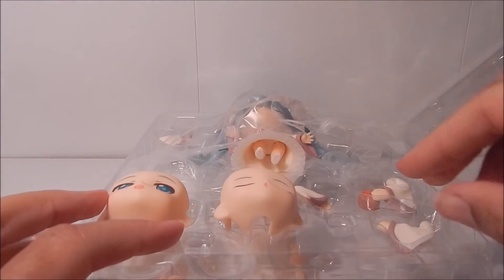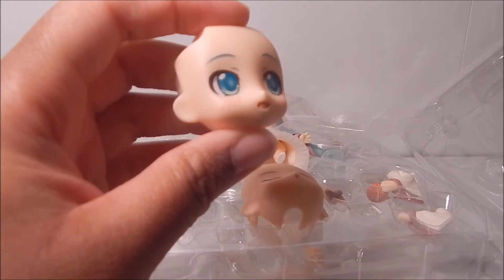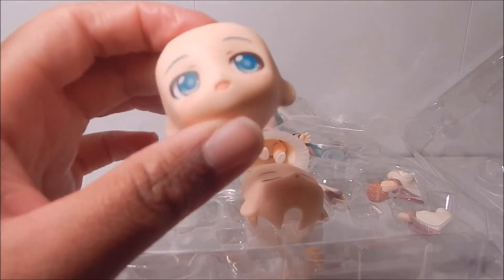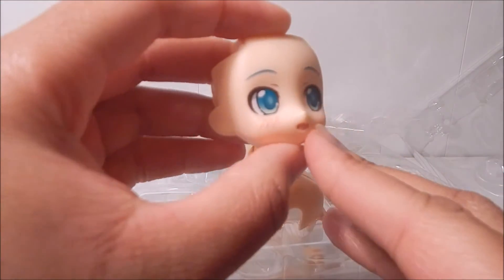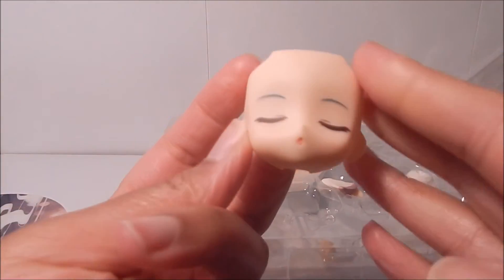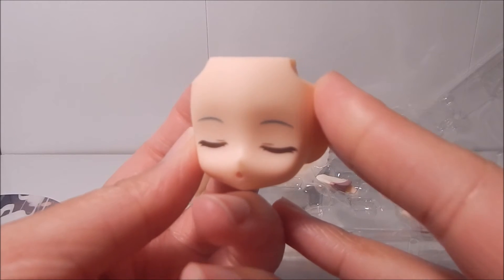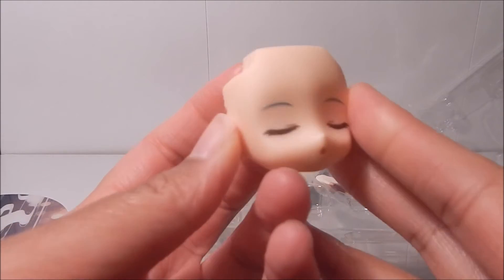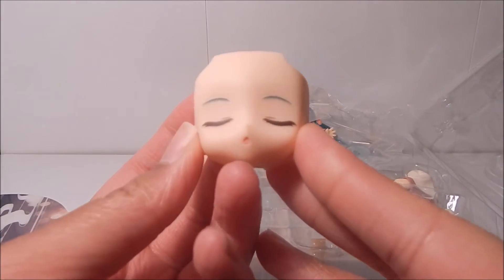First up, I'm going to show you the face plates. This first one is a happy smiling expression — very cute, with little red lines that make it look like she's blushing slightly. The second face plate is her flute-playing face, which you could also call a sleepy face or whistling face, but it's the one for playing the flute. Very cute.